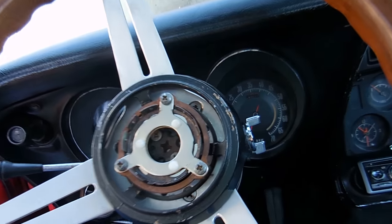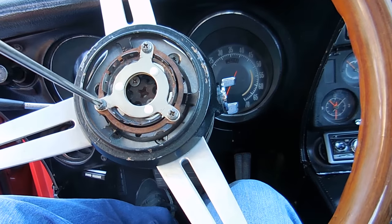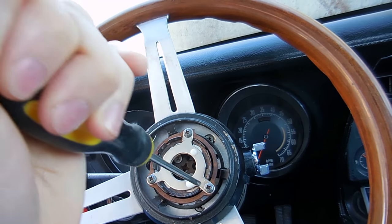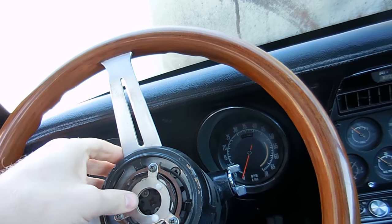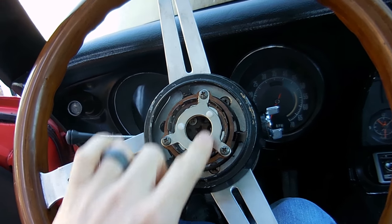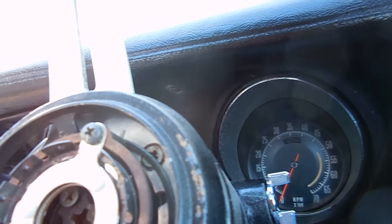It looks like this is new — someone's replaced this before, which is good, but it's also a bad thing because who knows if they did it right. Let's tighten these up; these are supposed to be tight. What happens is these tangs get pushed in by the horn button, and that's what creates the circuit. The horns are not working, so looking inside, the little plunger and all that stuff is in there.